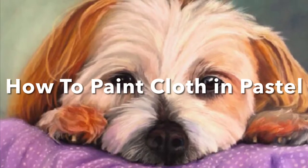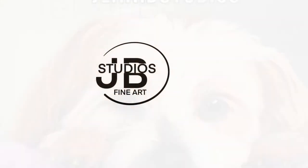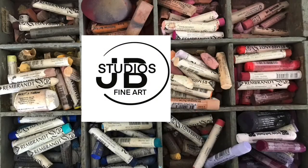Hi everyone, I'm Jenny B from Jenny B Studios — that's Jenny with an I. Today we're going to be looking at how I paint material. This was part of a portrait; I have a video up on Tilly and I called the portrait 'How to Paint a Dog.'